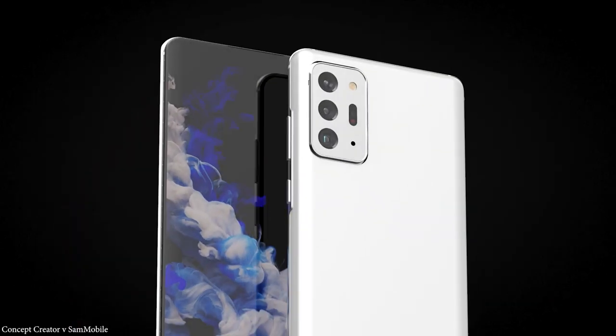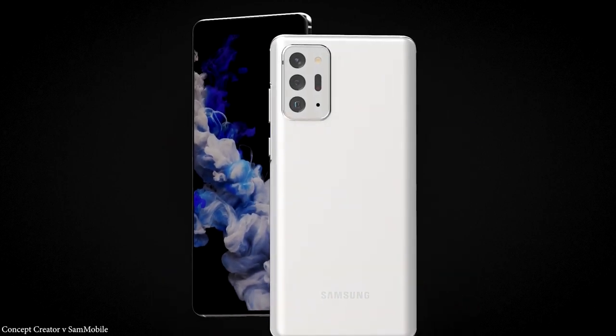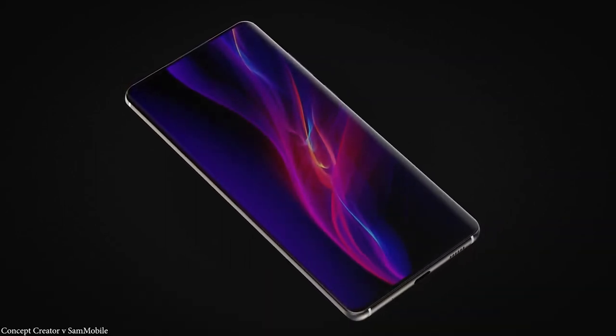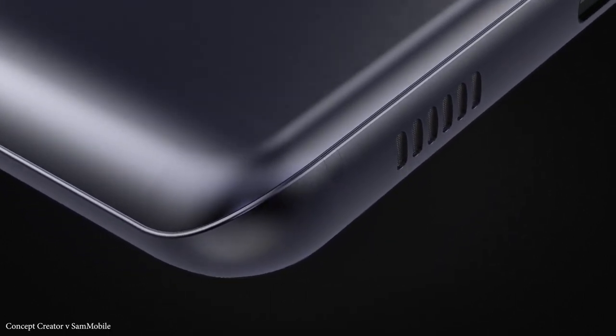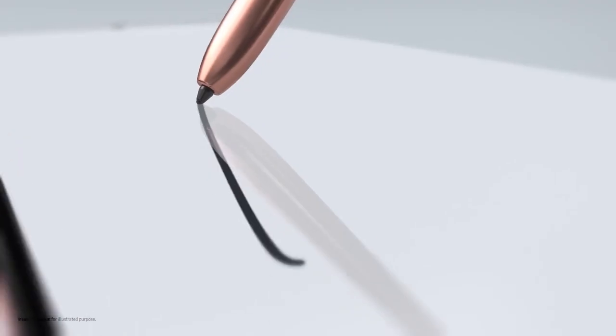On the other hand, the Galaxy S21 Ultra battery capacity has not leaked yet, but according to leaker Ice Universe, it will not feature a built-in S Pen. This is because of the space necessary for a bigger battery, though they could fit it if they made the phone slightly thicker — but that seems unlikely since the Note 20 Ultra is already thick enough. In any case, it is now confirmed that we will see the S Pen in the S21 Ultra.